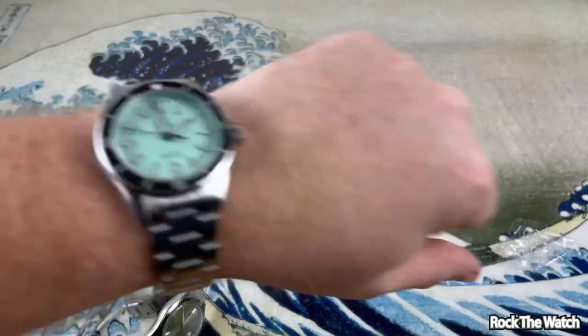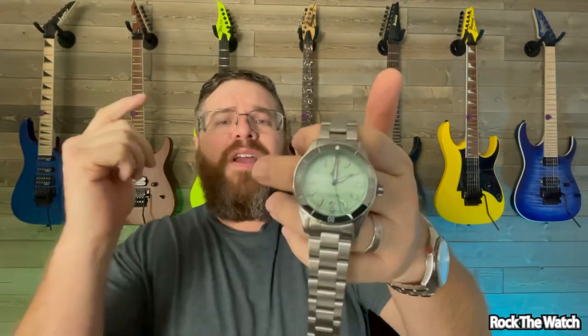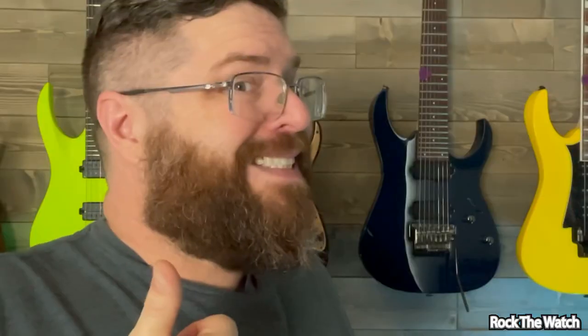Alright guys, final thoughts on the Traska Free Diver with the mint green dial. At $600 — you're getting a Miyota 9039 movement, box sapphire crystal, beautiful brushing, the legendary anti-scratch coating, drilled lugs, solid end links, pearlaged clasp, and ceramic bezel insert. It is a gorgeous watch and I highly recommend it. It comes in different dial colors and bezel options too. Guys, if you like this type of content please like and subscribe, leave a comment down below, and as always — rock that watch!